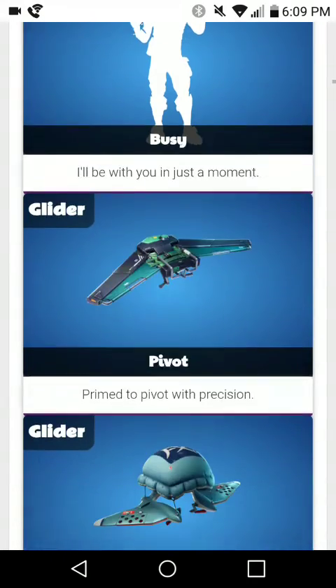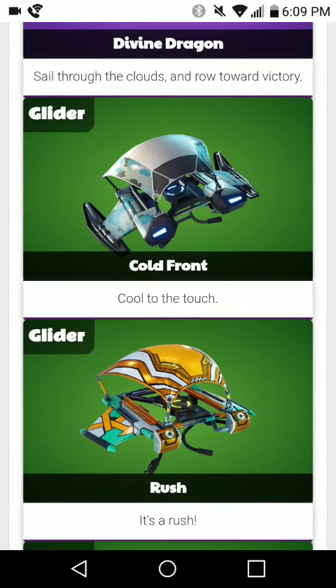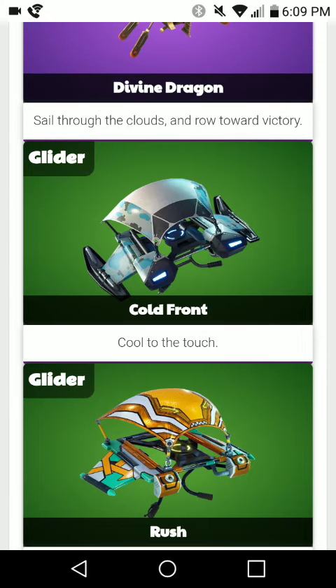And then we got a glider that comes with it, which is $500 V-Bucks — it's a green item called the Cold Front. It looks very awesome. It has a camo-ish design on top and then some black shapes on it.